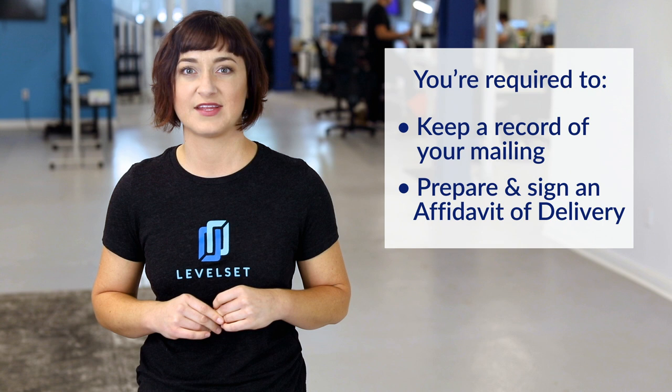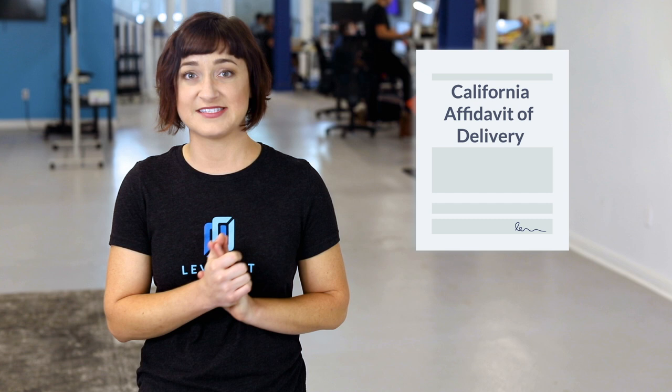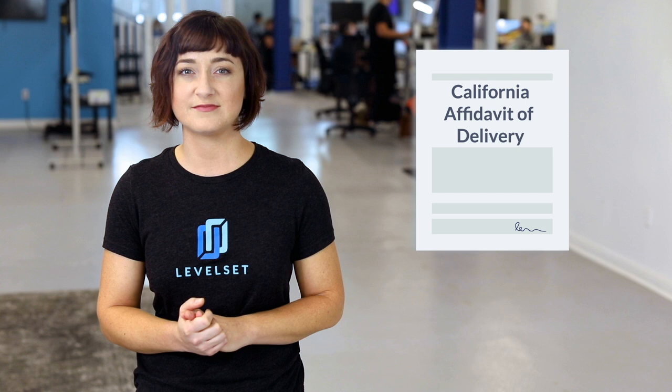You can mail it with return receipt requested, but this isn't required. What is important and required is that you keep a record of your mailing and that you prepare and sign an affidavit of delivery. The affidavit of delivery is simply a document stating and swearing that you did in fact mail a copy of the prepared mechanics lien to the property owner, identifying the date it was sent and the manner in which it was sent — for example, by certified mail.